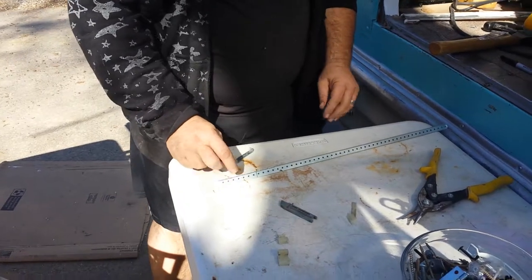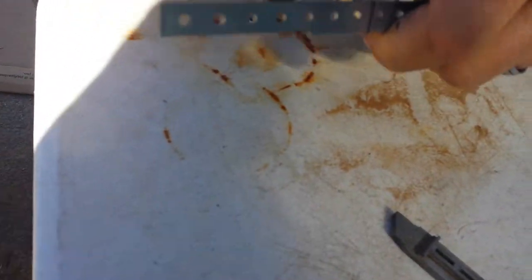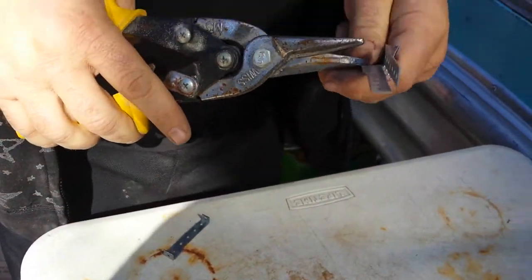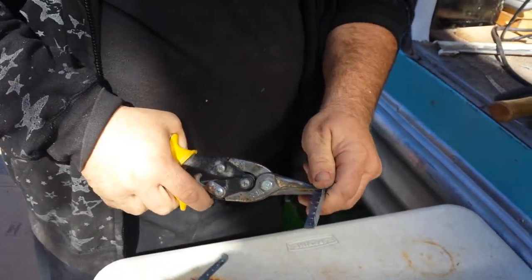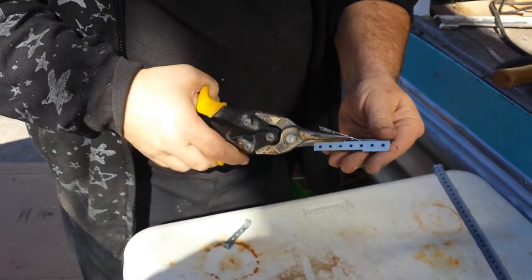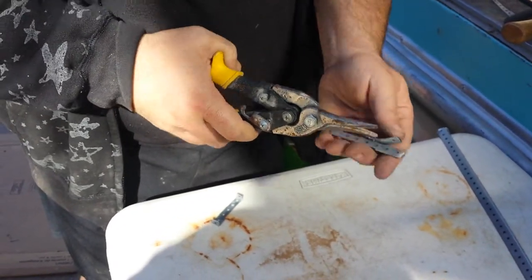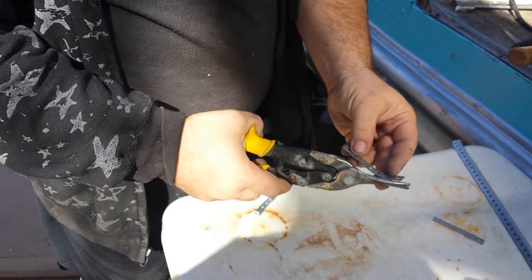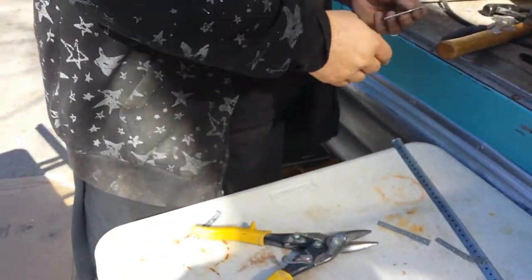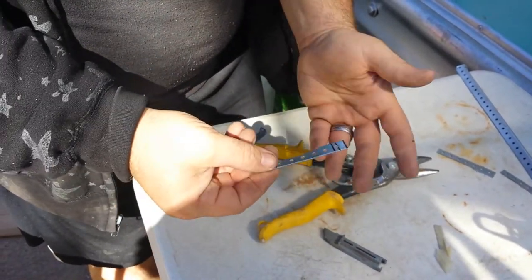What I did is I took and I made a mark and I just cut it where I needed it. I've already built one so I'm just kind of showing you what I did. I took this and I snipped it down the middle so I had two sides to it. Then I cleaned this all up with the snippers, just cleaned those little barbs up. Then I came up with a piece that looks like this — a simple little piece.